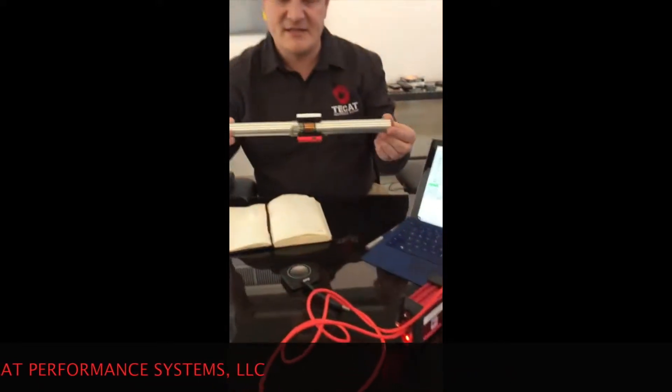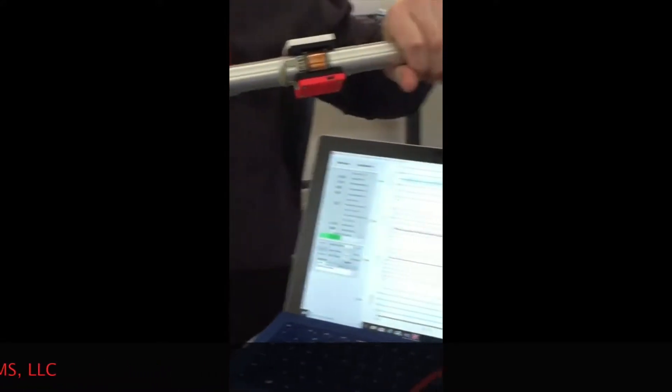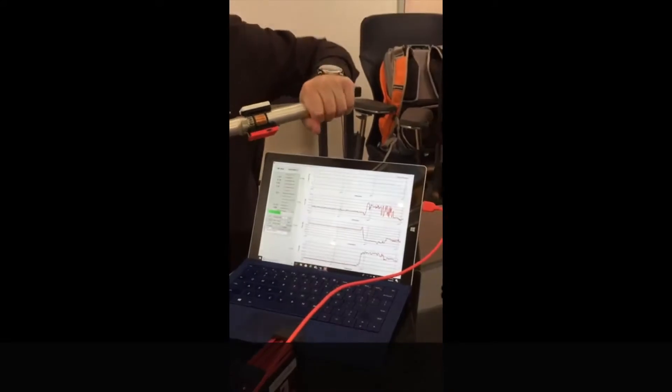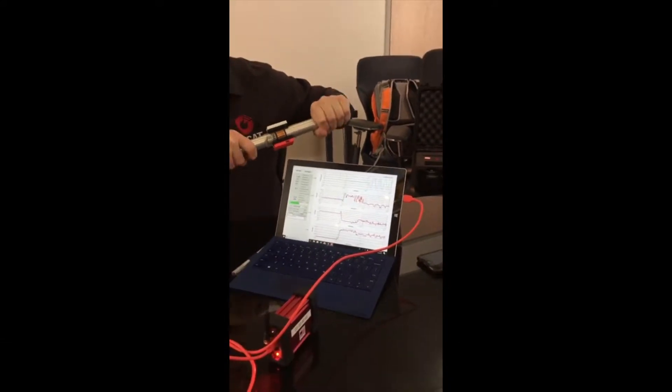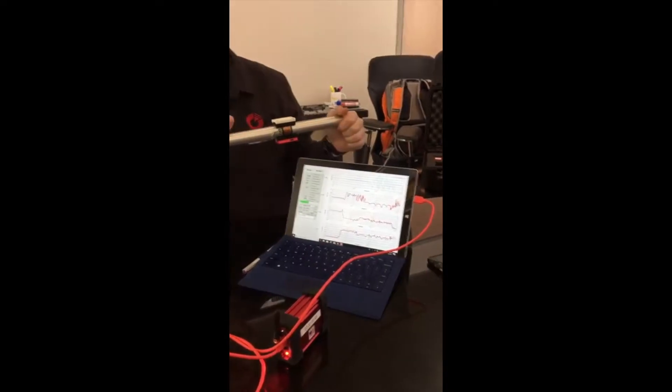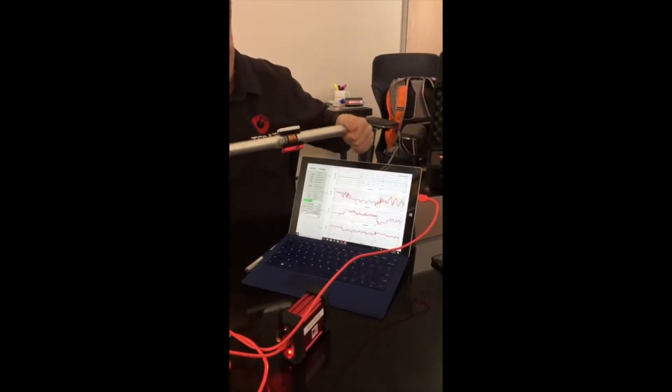As you look at the test bar here, if you look at the green line on the top, as I twist this bar, you can see that graph going up and down. This is a one-inch solid aluminum bar, so we're measuring the torque just from me twisting on it with my hands.